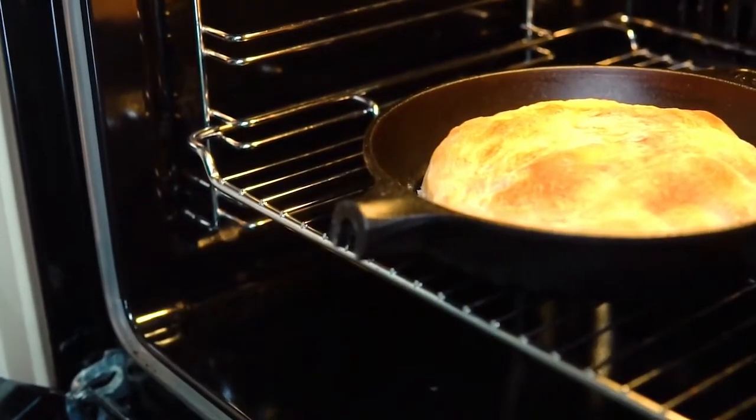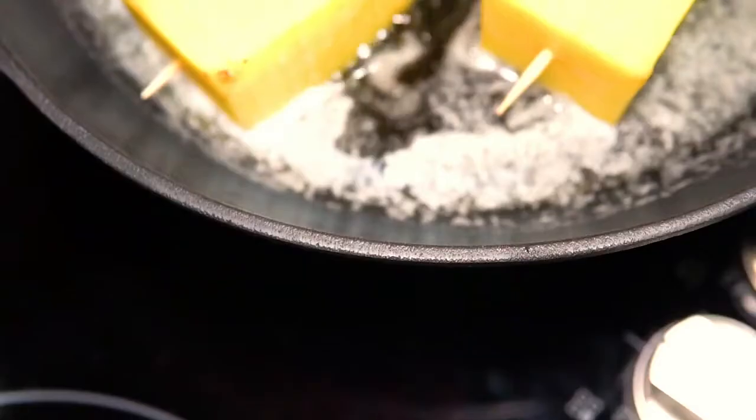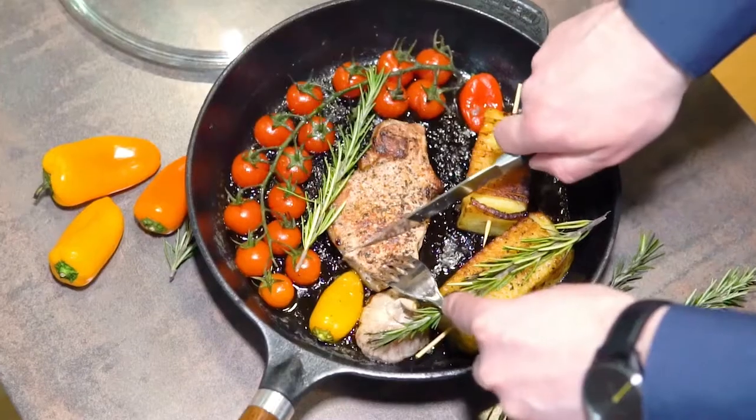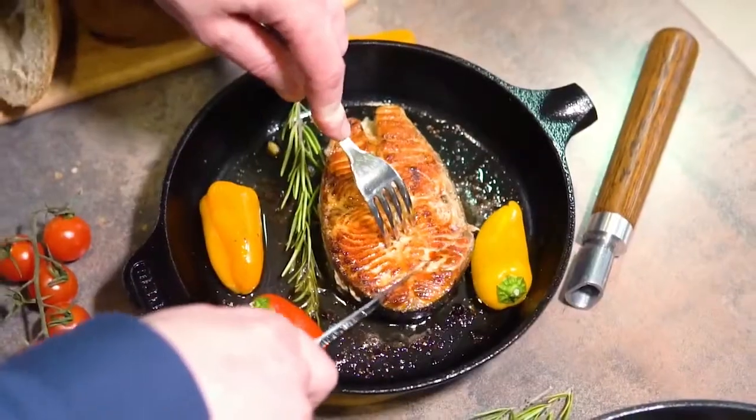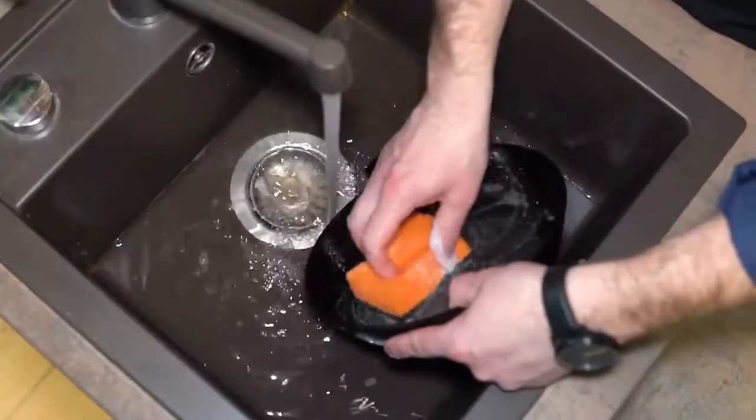Manoli is compatible with all types of hobs, ovens, and campfire. Thick walls are resistant to temperature deformation, and high quality materials allow you to use the skillet for more than 10 years. You can eat right from the skillet without worrying about scratching it.